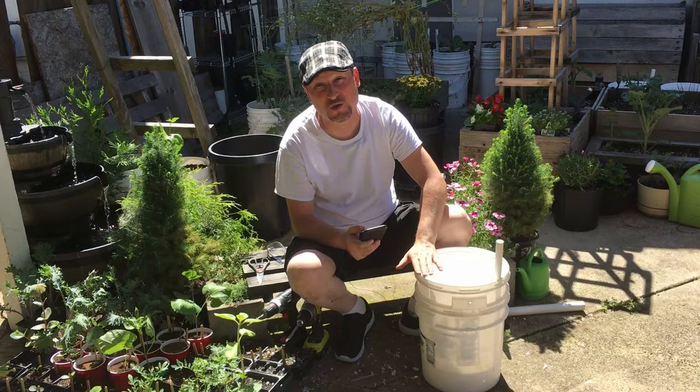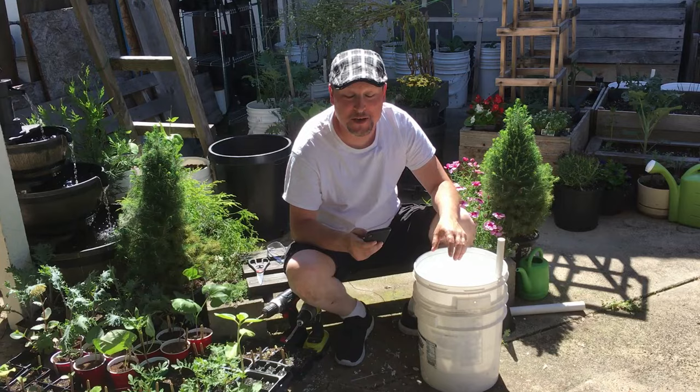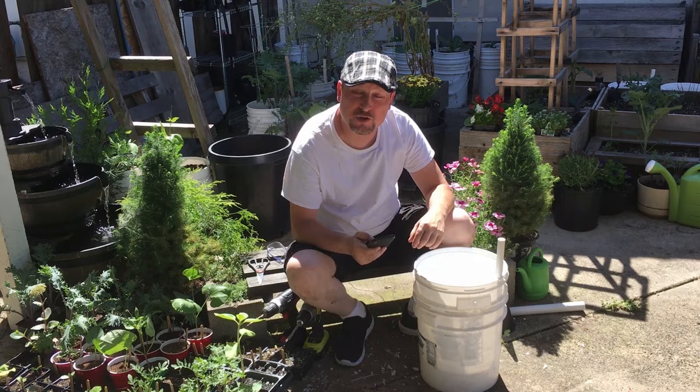We have a comment from a user who says this bucket works great for them all summer long. Lance Rudy asks where to buy three-inch net pots — I'll have a link in the description below to where you can get them through Amazon. They usually come in bulk packages of 50 or more.